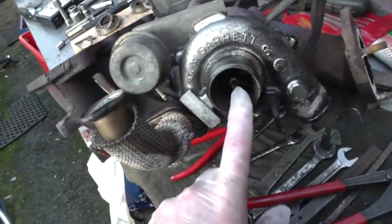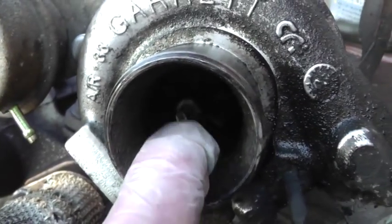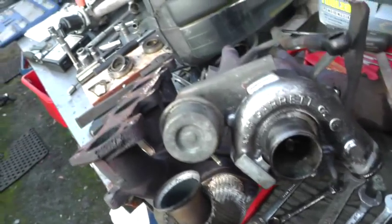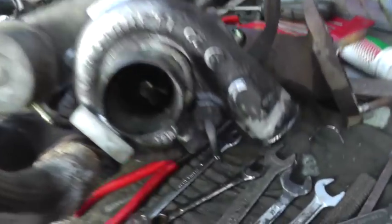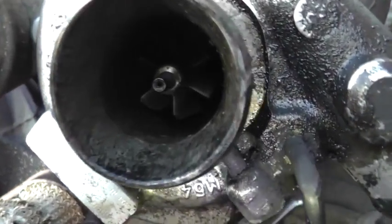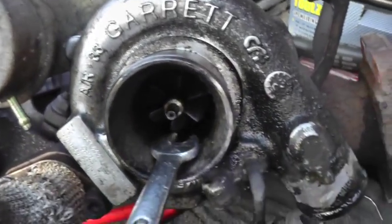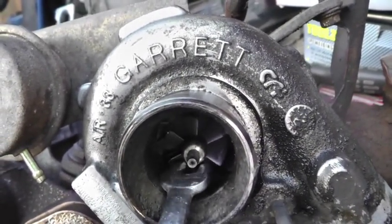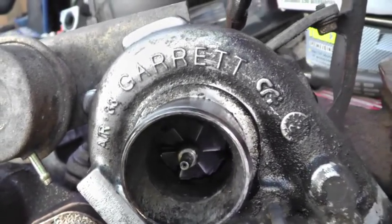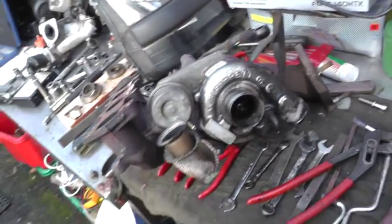This is the turbo, and the problem is — if you can see it — that thing in there moves about, and it shouldn't do that. Let me put the light on it. So that thing in there moves, and it shouldn't. So I'm looking for one of these — a turbo unit or a repair kit.